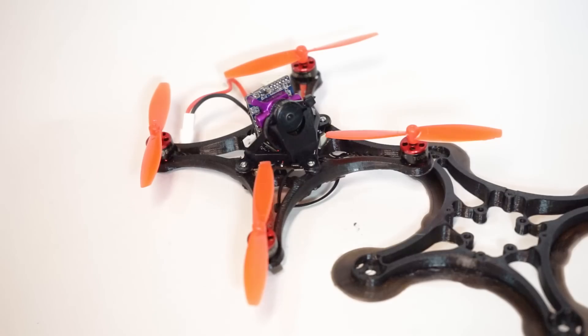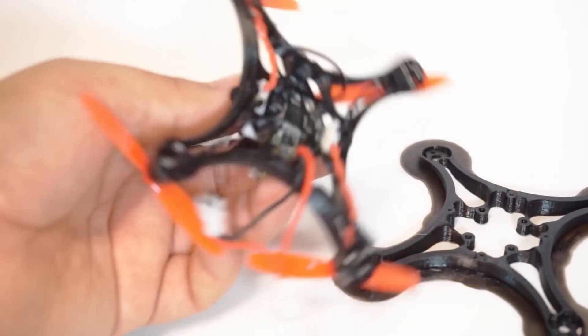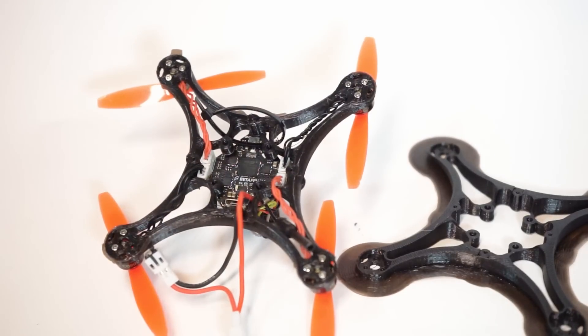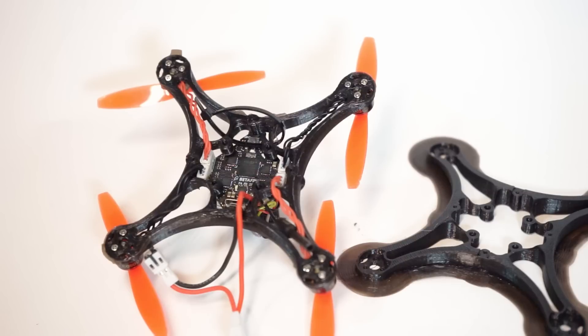Now the Beta 75 Pro 2 motors are not long enough. If you've been following Kabob's project, he has been creating tiny race wire to extend the wires because those don't fit. I didn't want to go through that process without having those tiny race wires, but I did discover that the trash can motors do fit. So I'm still working on my review for the trash can.